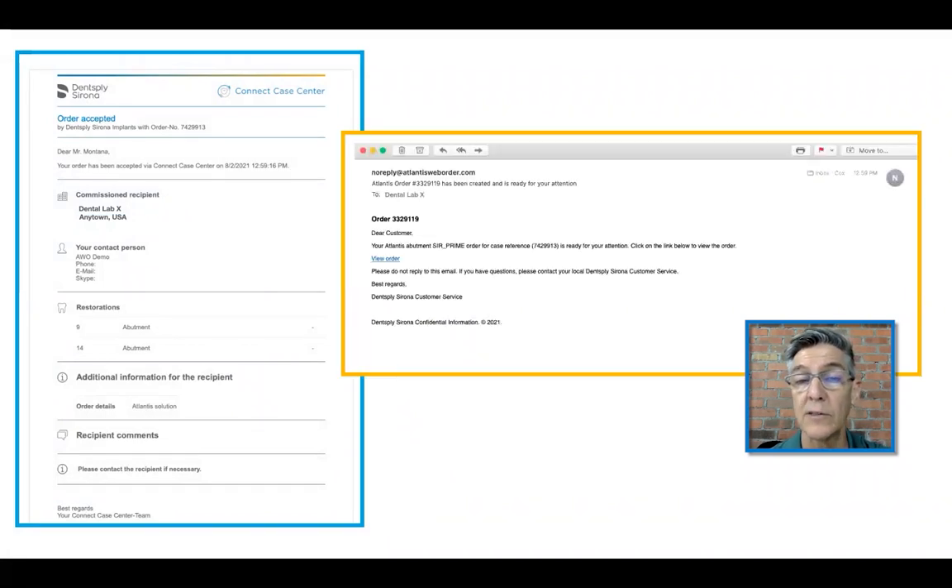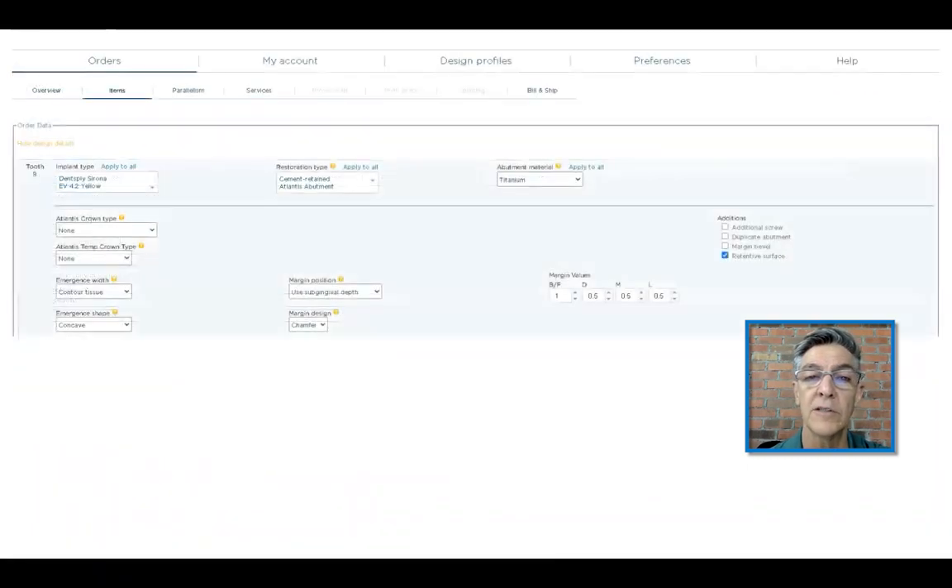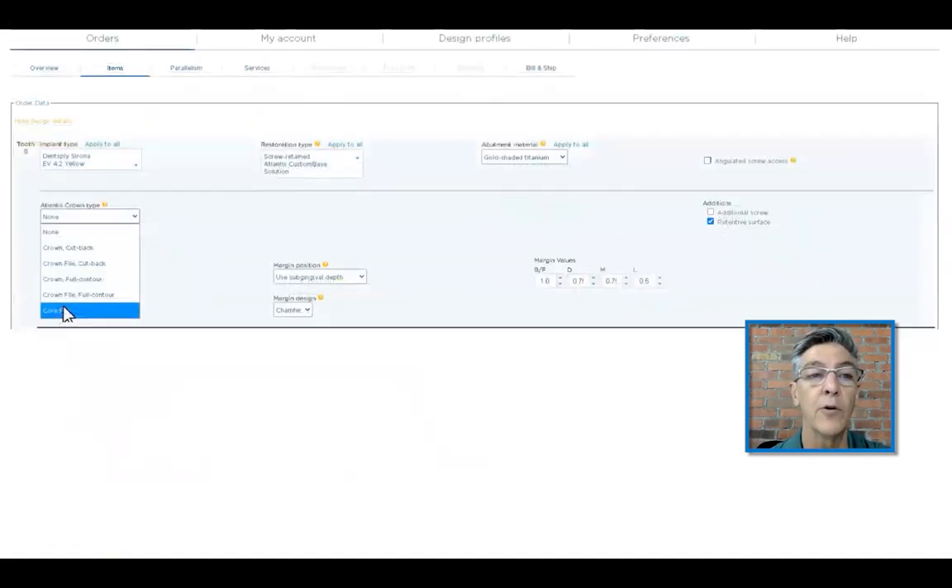At the laboratory level, they will receive an email from Atlantis saying go ahead and order the abutment. In Atlantis web order, your laboratory will then go through the steps of ordering the abutment. There's a drop-down menu, so they will choose Atlantis custom base. They have a choice between gray or golden colored titanium.